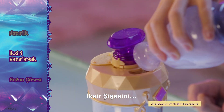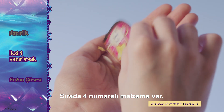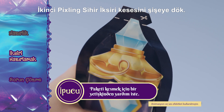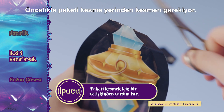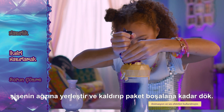Next, fill the potion bottle to the fill line with water. Now sprinkle in Ingredient 4. Pour in your second pouch of Pixling Magic Elixir. Remember to cut the packet on the cut line, then fold the end of the bag into the opening on the bottle. Lift and pour until the pouch is empty.